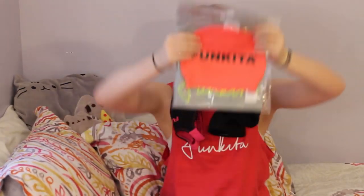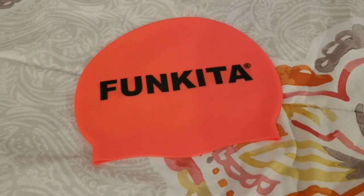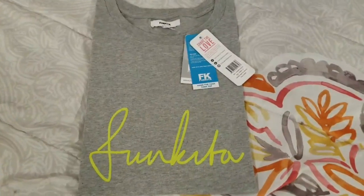Now I have a big surprise for you — I'm going to be doing a giveaway! For the giveaway, I have this red silicone Funkita cap. I also have a grey Funkita scribble tank top, which is a ladies size 12. But don't worry, since it's a tank top you won't have to worry about shoulder sizes and stuff.